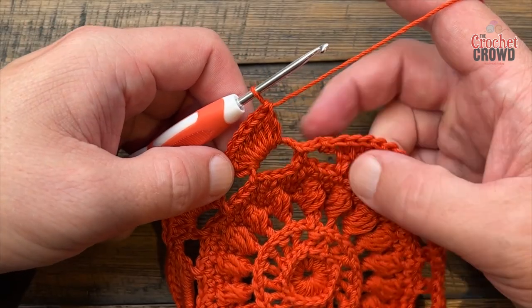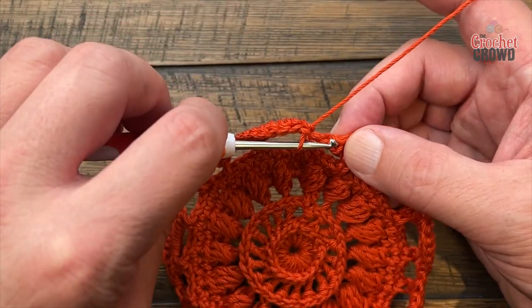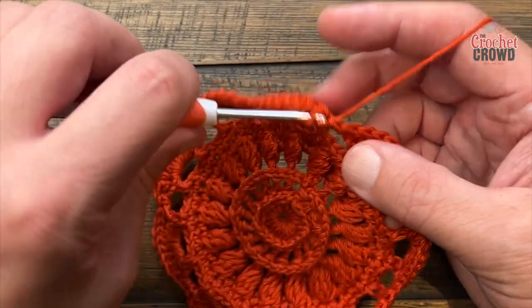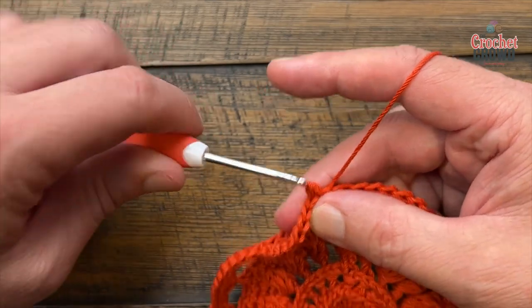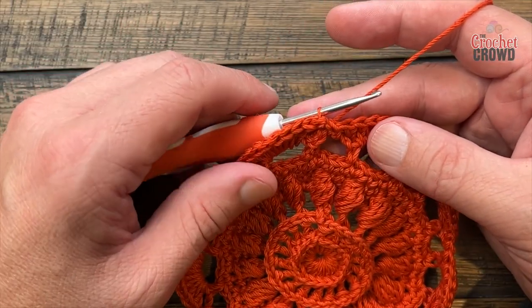I now have my last eight in here — my single crochet has already started so I'm going to slip stitch when I get around here, completing round nine. We're now moving on to number ten.